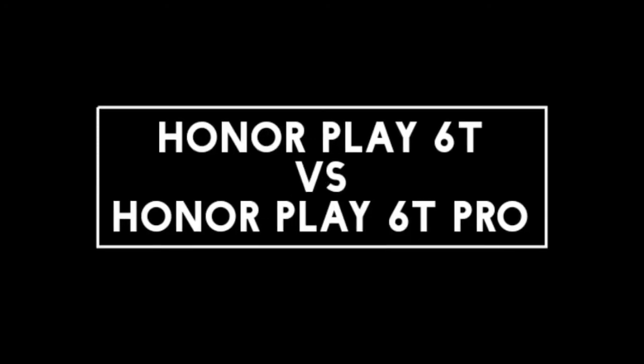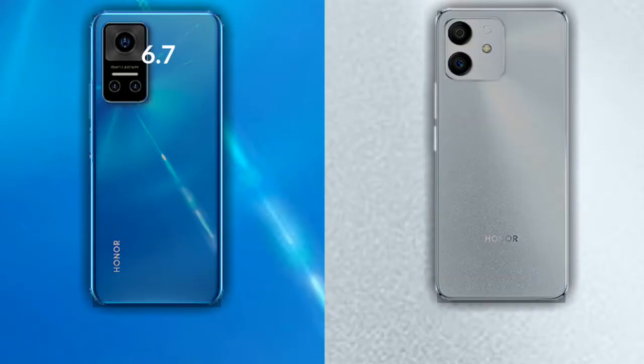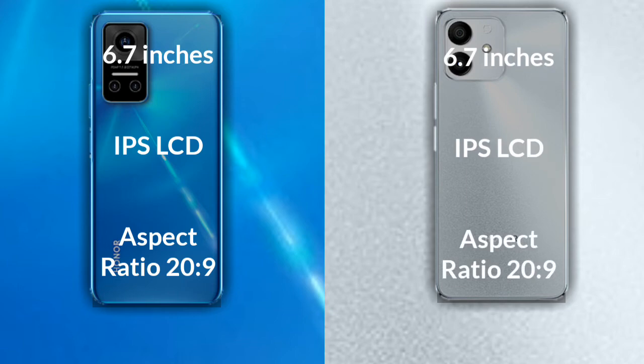I will compare the new Honor Play 6D with Honor Play 60 Pro. Let's talk about the display of both phones. Honor Play 60 has a 6.7 inch HD IPS LCD with a screen-to-body ratio of 229, and Honor Play 60 Pro has a 6.7 inch Full HD IPS LCD with a screen-to-body ratio of 229.